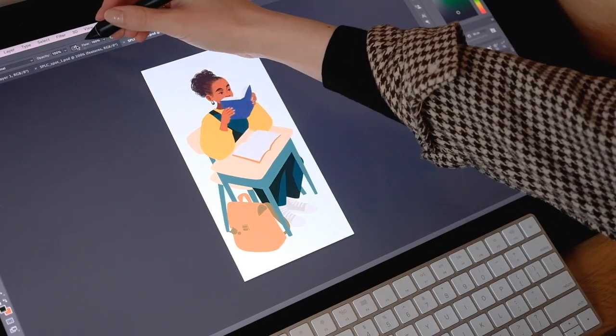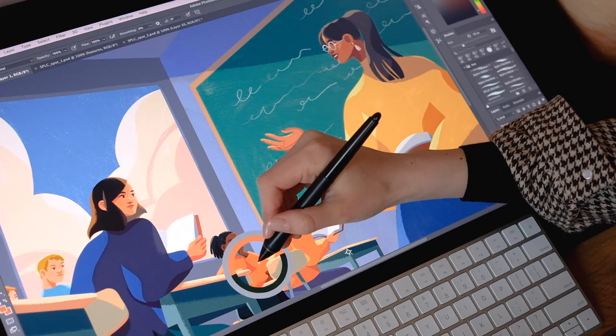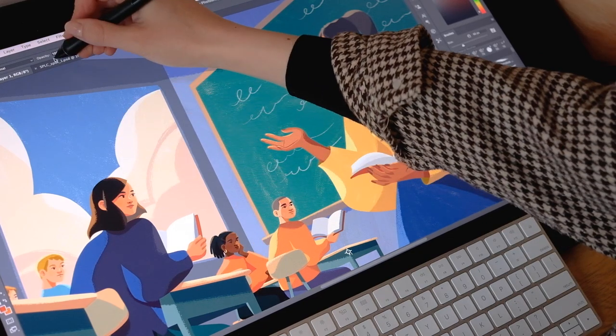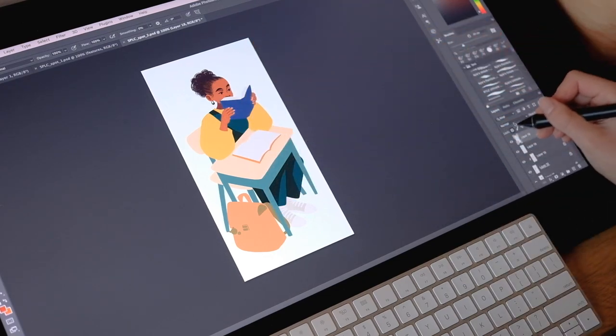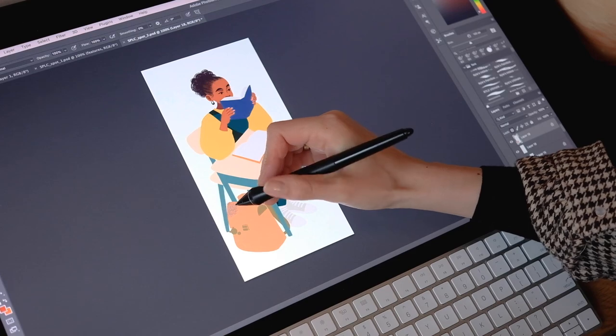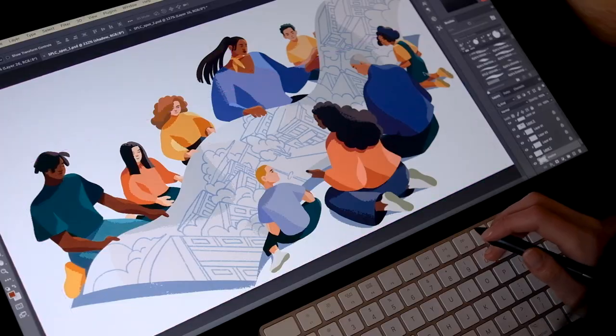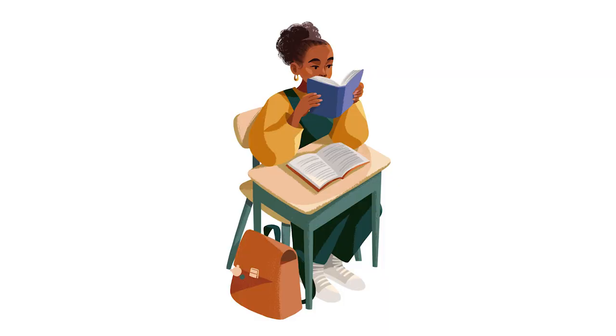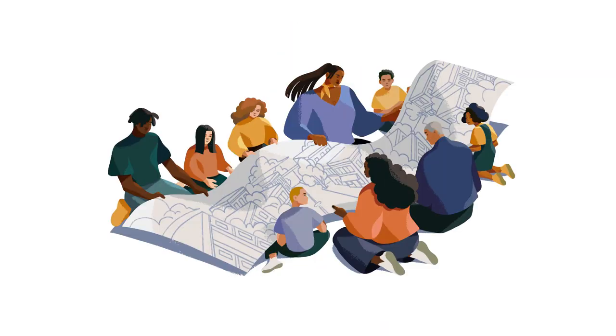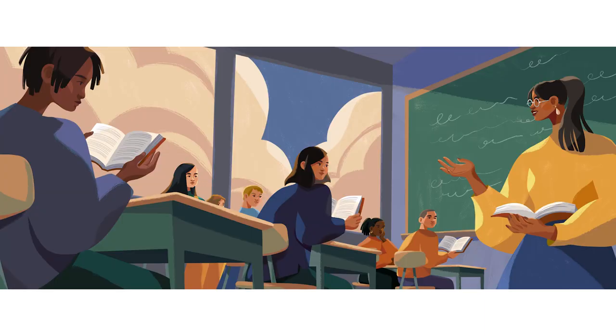I borrowed colors from the main illustration via the eyedrop tool to use in the accompanying spot illustrations. Overall, this makes the set of illustrations way more cohesive in terms of color palette. Not to mention, it also makes life a bit easier for the illustrator by not having to find entirely new colors. Here's how each of the finished illustrations turned out. By the time 5pm rolled around, we could wrap everything up.